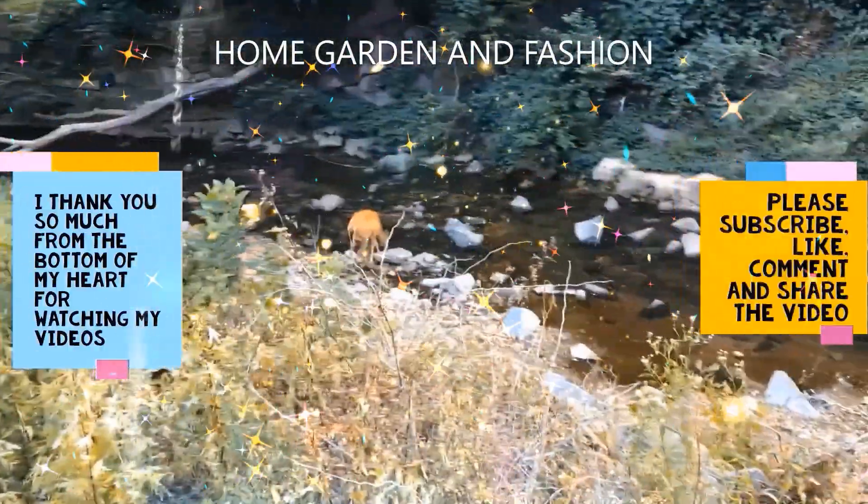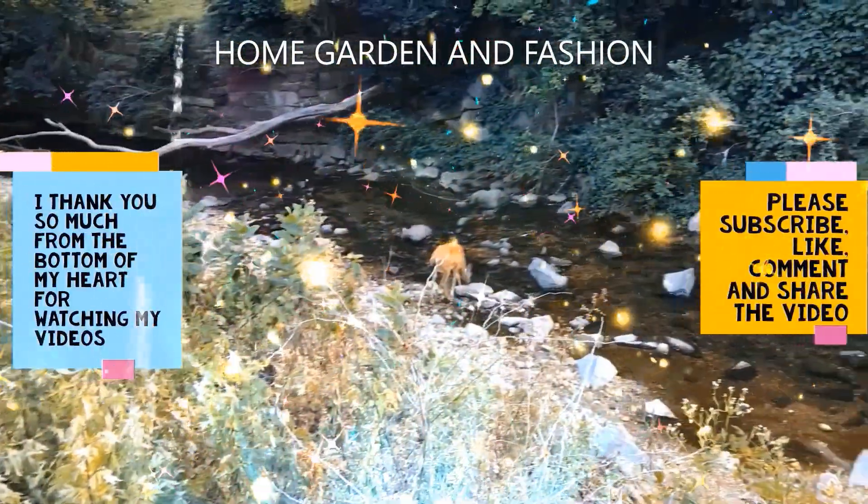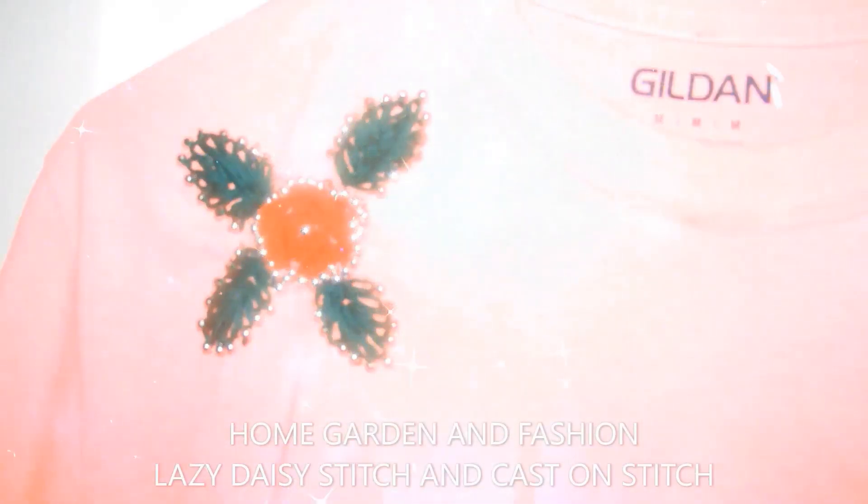Hi, my YouTube family! This is Melody from Home Garden and Fashion. Thank you so so much for being here today — we're going to have a wonderful time together.